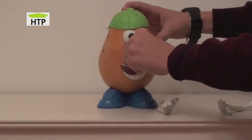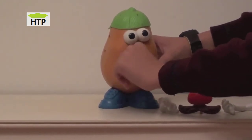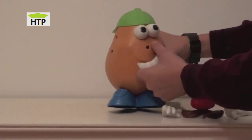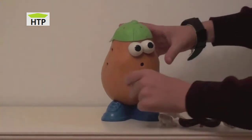You can check his nose, his mouth, everything. You can take it off and put it wherever you like to play around. There you go — Mr. Potato Head with just his eyes.